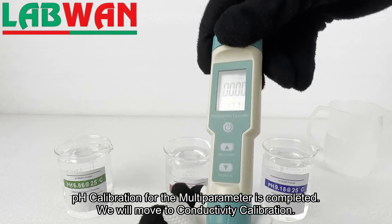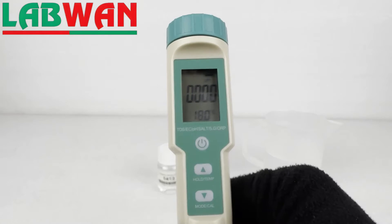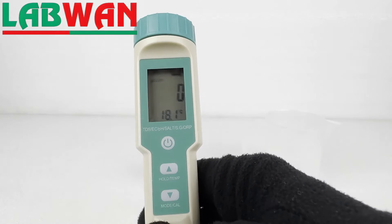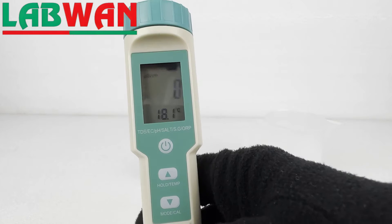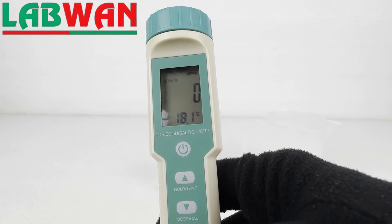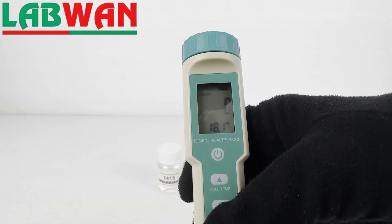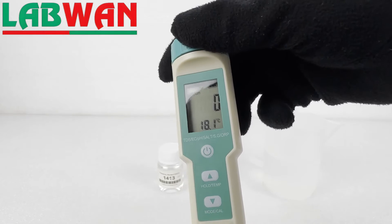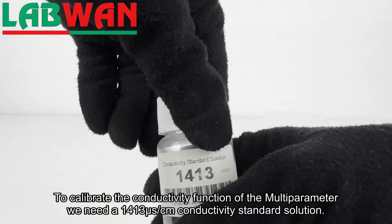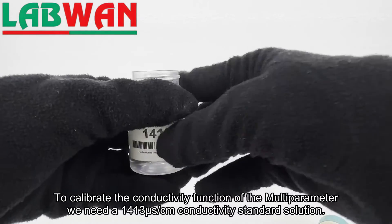We will move to conductivity calibration. To switch to conductivity mode we will short press the mode cal button. When in conductivity mode, microsiemens will appear on the top left of the screen. To calibrate the conductivity function we need a 1413 microsiemens conductivity standard solution.